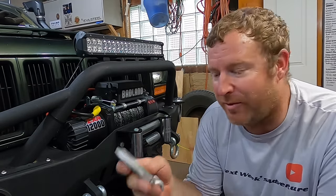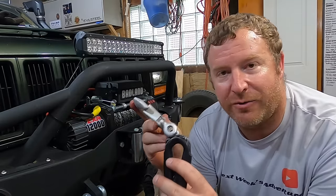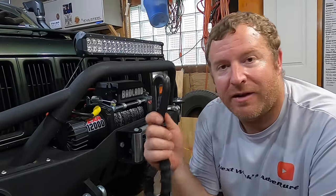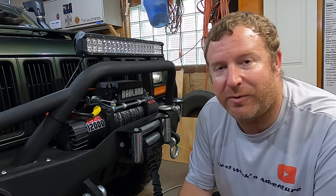The other downside — the hook that comes with the wire cable does not fit on the new synthetic rope, so you are going to have to upgrade the hook if you're looking to go from cable to synthetic rope. But this is the easiest and cheapest way to do it, and I'm thrilled about it.